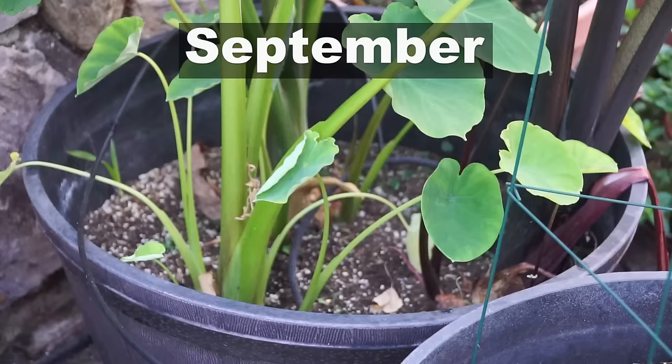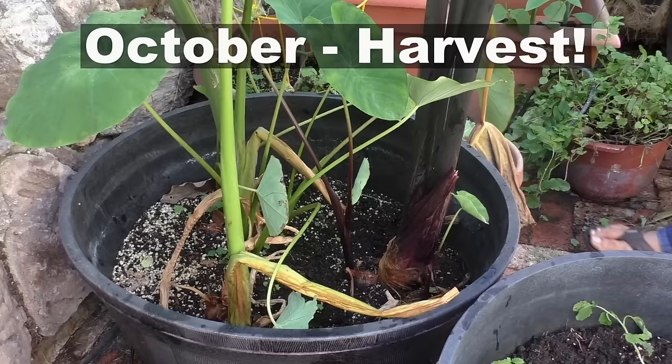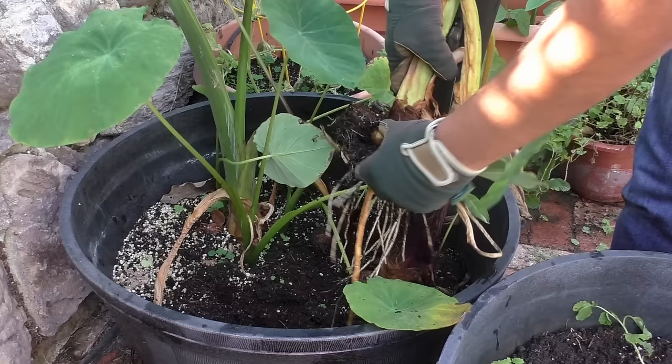We're going to give it a few months for the taro root to develop strong tubers. In October we're going to finally start harvesting our taro roots. As you can see here, very nicely formed roots — this is the perfect time to harvest the taro root.